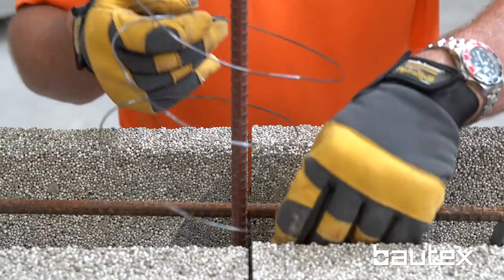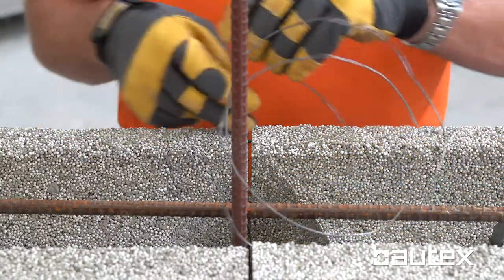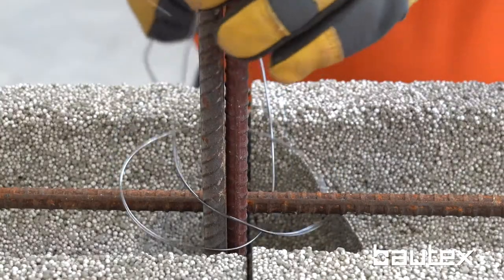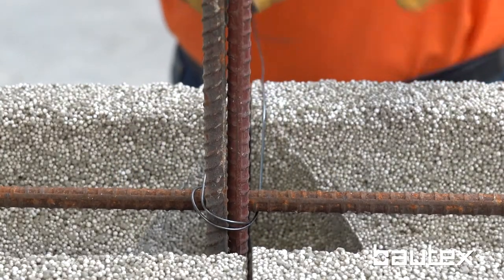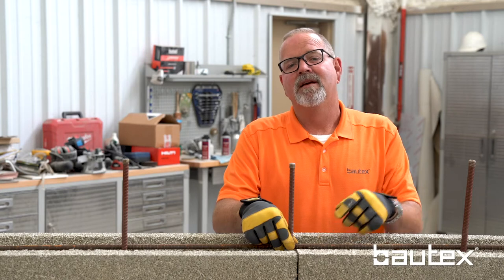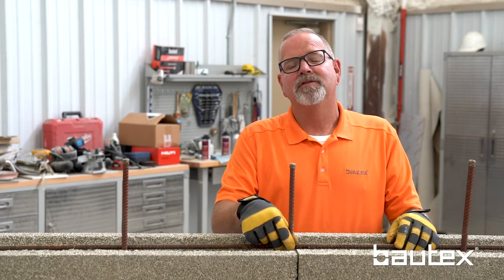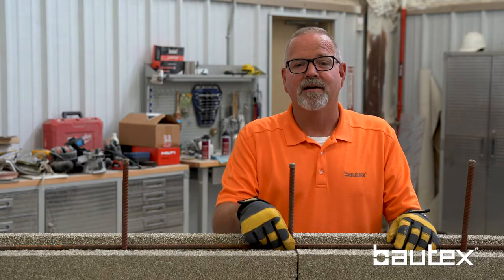We're going to create a tie wire noose to tie that vertical bar to the dowel and the horizontal. Get everything centered up within the core. We're going to do that from the outside of the wall, but tied on the inside. You're going to tie the bar to the top horizontal bar on your wall. At this point, you have a fully tied centered cage and you're ready to pour your concrete.